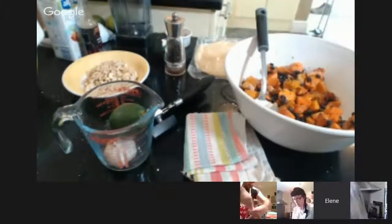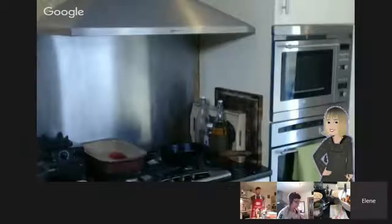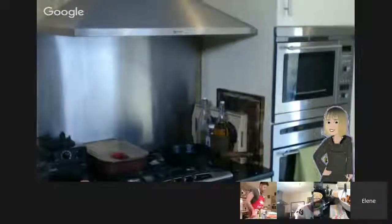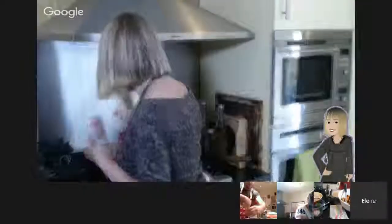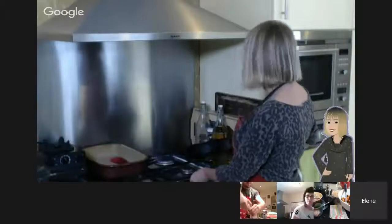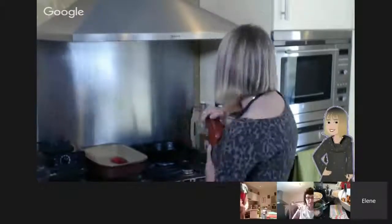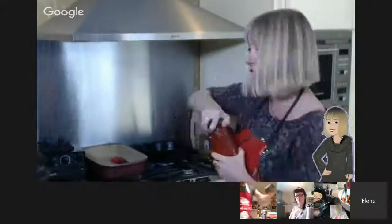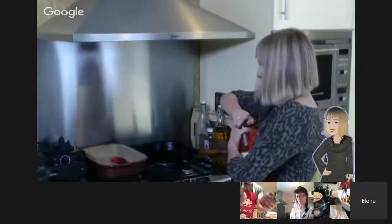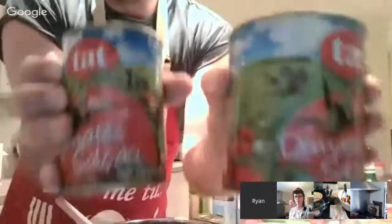Next we're going to get our tomato puree out. I can't find it — could you get the tomato puree? We're going to get the tomato puree, or tins of tomatoes, into the frying pan. I'm using passata, but you could just use tins of tomatoes. Which one should I use? I'll use the smaller one.